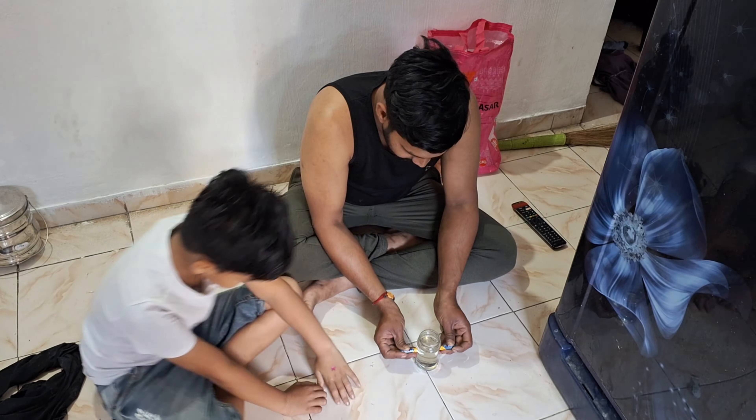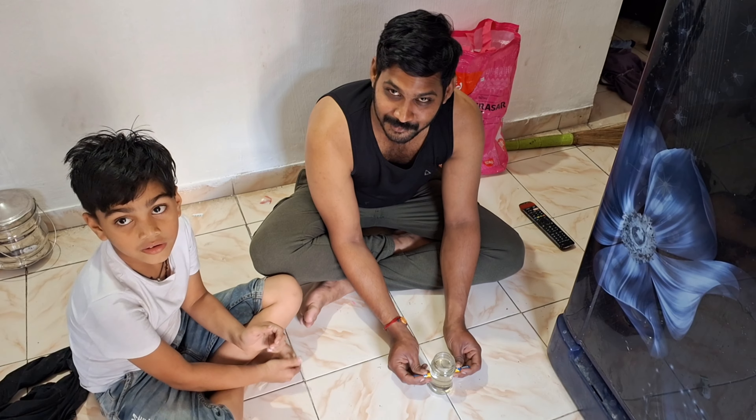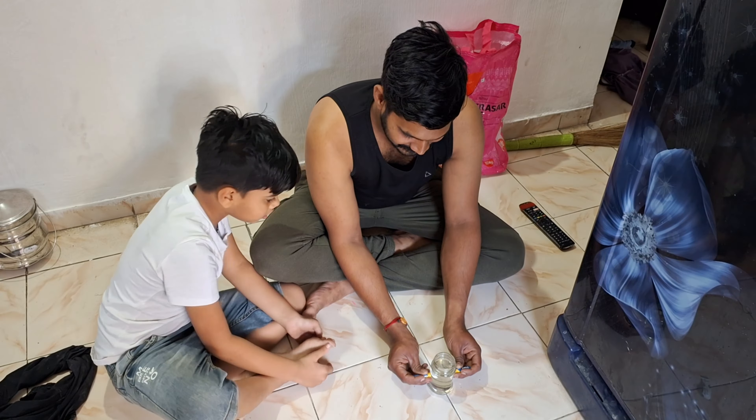I'll put two in a glass jar. I'll put them in there. We will start with a lot of water.